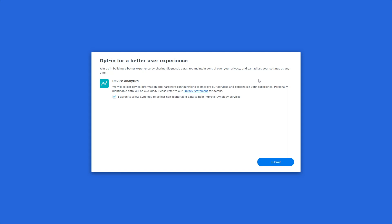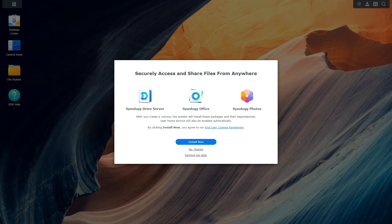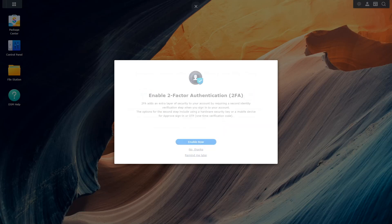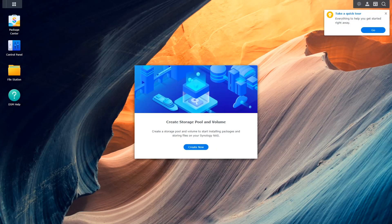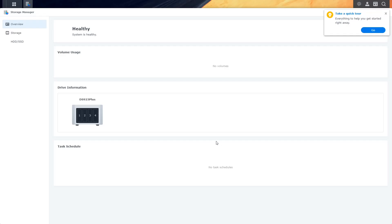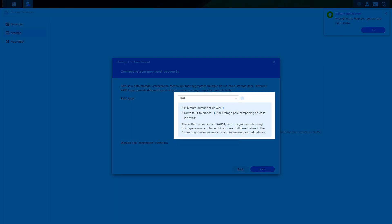We'll skip creating an account for now, but we'll get back to it later. You may opt in for device analytics submission to get a better user experience from future updates. Once we get to our GUI's homepage, there will be a pop-up telling you that after you create a volume, the system will install the basic packages and their dependencies and that the user home service will be enabled automatically. Click Install Now. Then you'll be presented with the options to enable 2FA and adaptive MFA.